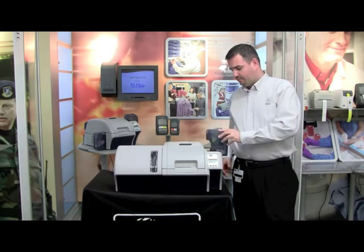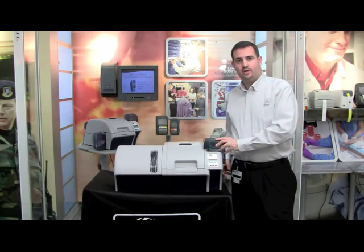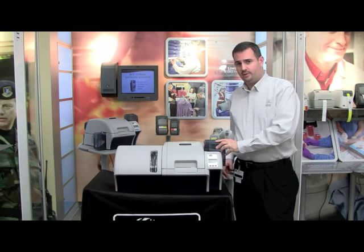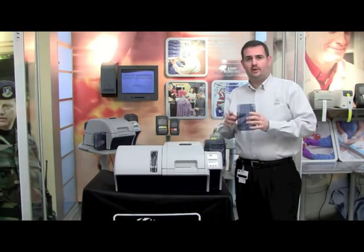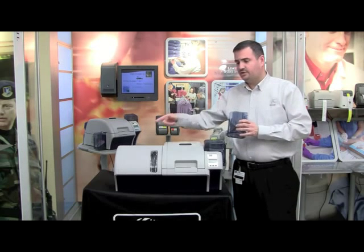You will take your card output hopper. The card output hopper attaches with some slides to the exit side of the printer, so all we have to do is simply attach it to the side of the printer and slide it down into place.